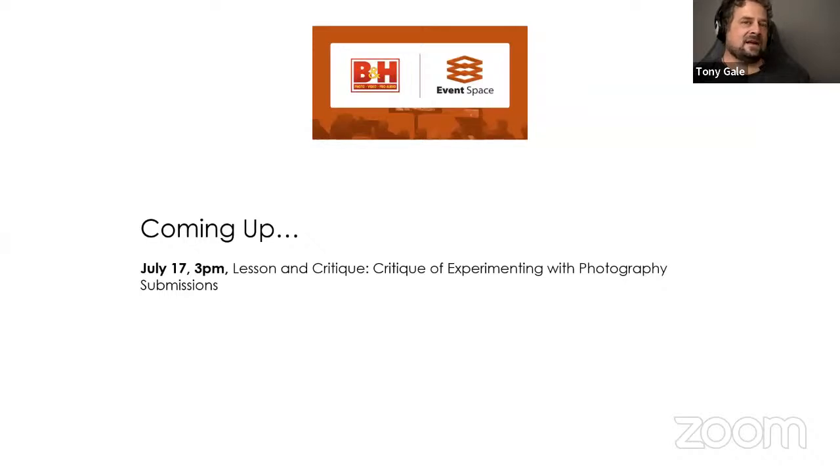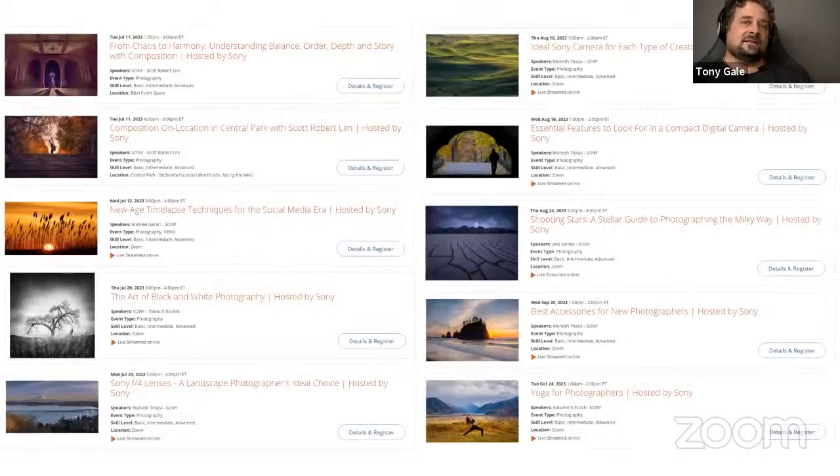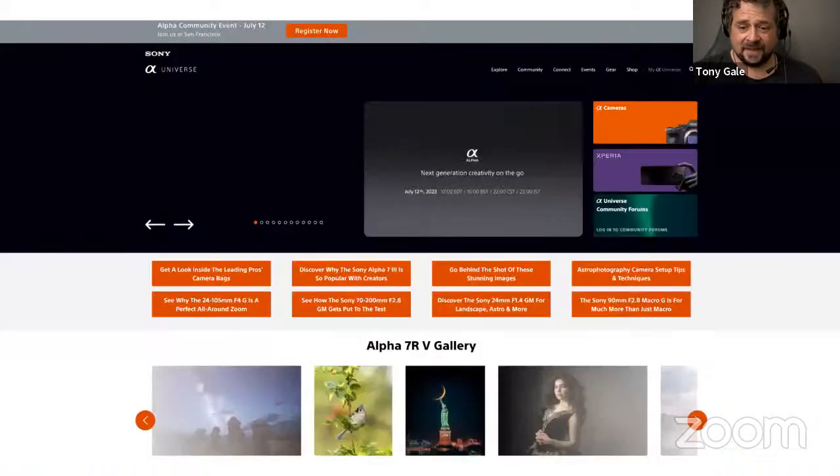Next week, 3 p.m. on the 17th, we're going to be doing a critique of the pictures you submit. There's a whole bunch of Sony-sponsored events at the B&H event space — Scott Robert Lim, Andrew Geraci, Thibault Roland, Mahesh Tepa, Autumn Schrock, Jess Santos, and more. You can register on the B&H event space. Also check out alphauniverse.com — a great place to see what's happening with Sony and photography, with lots of great information even if you don't shoot Sony cameras.